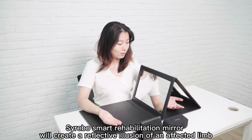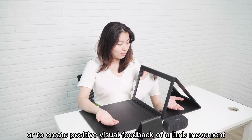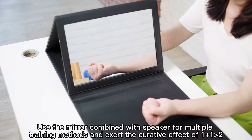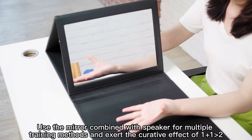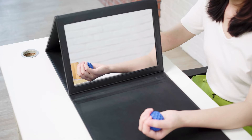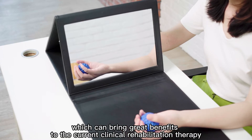Cerebo's smart rehabilitation mirror will create a reflective illusion of an affected limb, in order to trick the brain into thinking movement has occurred without pain, or to create positive visual feedback of a limb movement. Using the mirror combined with a speaker for multiple training methods exerts a curative effect greater than the sum of its parts, bringing great benefits to current clinical rehabilitation therapy.